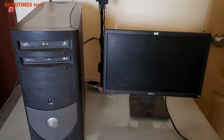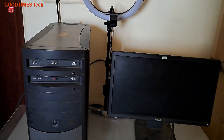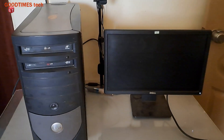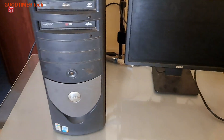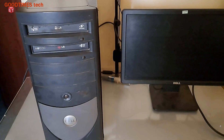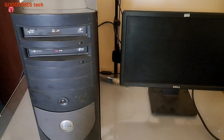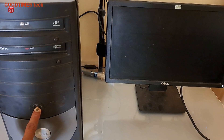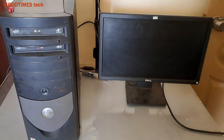Hello everyone, today let's try to solve the problem of this Dell Optiplex GX280 desktop. This desktop is powering on but there is no display. As you can see, the fans are switching on but there is no display, no image, no monitor output. So let's check what's the problem with this.